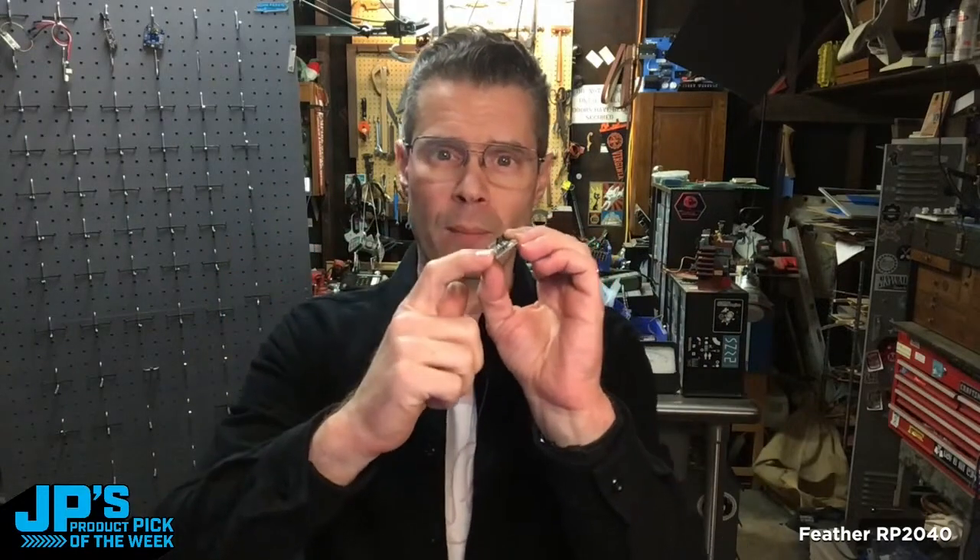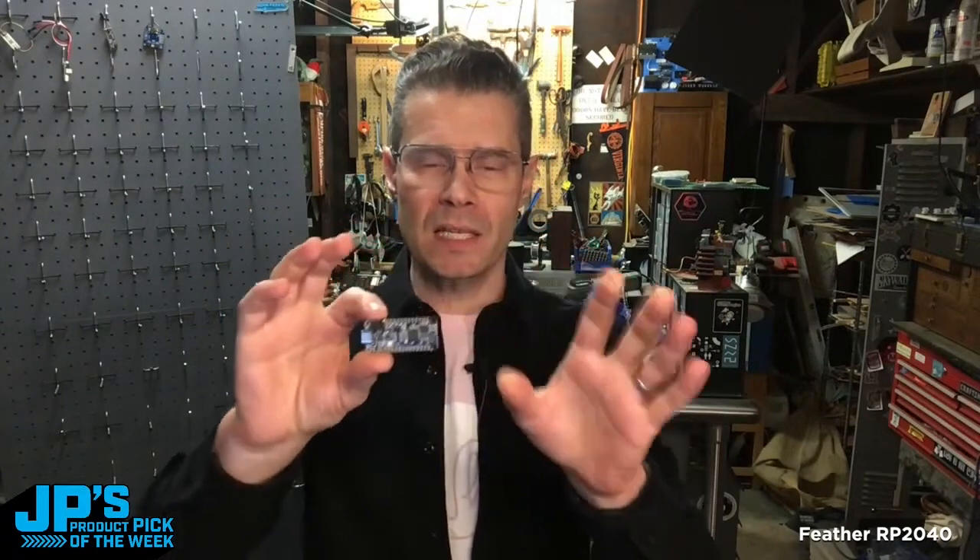We've got eight megs of RAM on there. We have the STEMMA QT Quick port so you can connect things up easily to it. There are 21 GPIO, two I2C buses, two SPI buses, and 16 PWM pins on there.